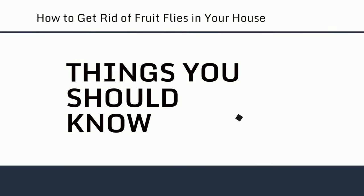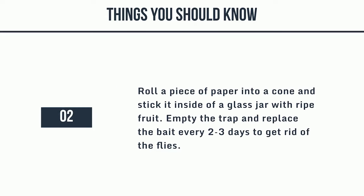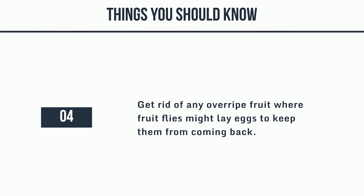Things you should know: 1. Catch fruit flies in a bowl filled with apple cider vinegar and a few drops of dish soap. Cover the bowl with plastic wrap so flies can get in but not escape. 2. Roll a piece of paper into a cone and stick it inside of a glass jar with ripe fruit. Empty the trap and replace the bait every 2-3 days. 3. Spray fruit flies directly with rubbing alcohol or an aerosol insecticide to kill them on contact. 4. Get rid of any overripe fruit where fruit flies might lay eggs to keep them from coming back.